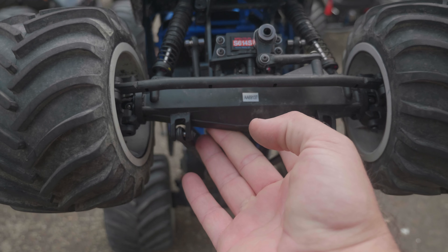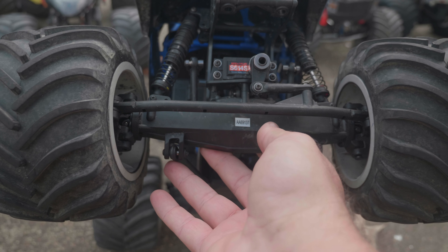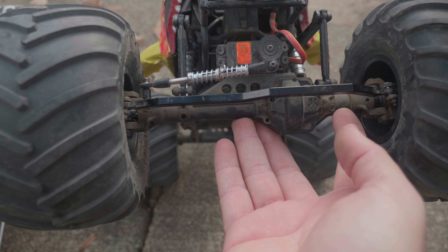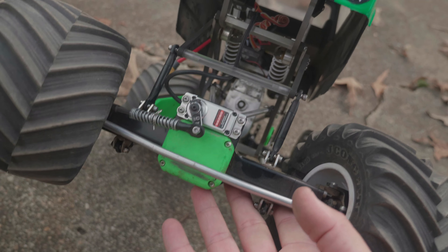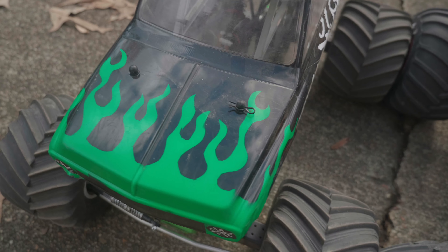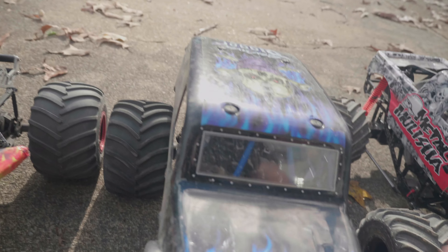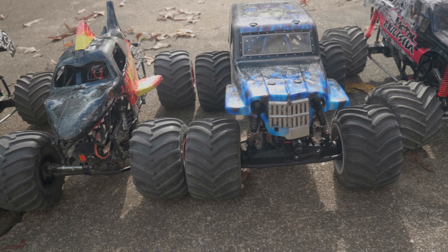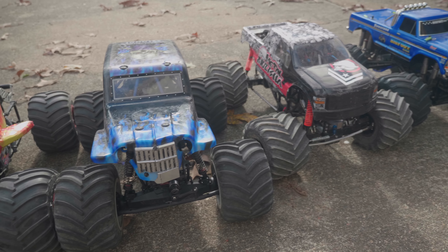These axles are much thicker and the internals are much bigger than what you get in the SMT 10 — much smaller diffs, much thinner axles internally. The LMT is so much beefier. You do get really big ones if you go with freestyle axles, which are awesome. All of the freestyle axles are beefy and have really big drive shafts and diffs, so it's a much stronger platform than the SMT 10, but overall the truck sizes are the same.